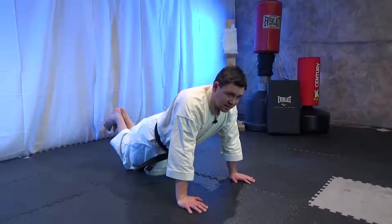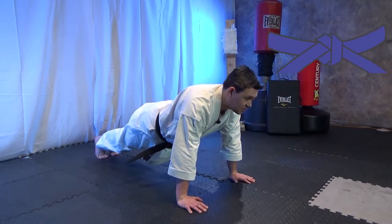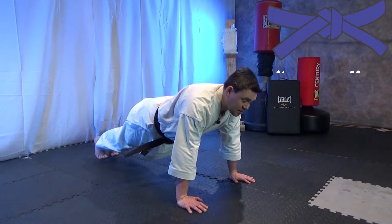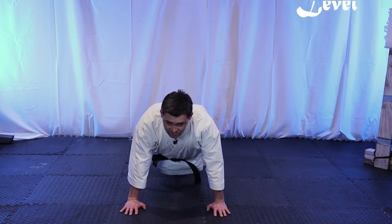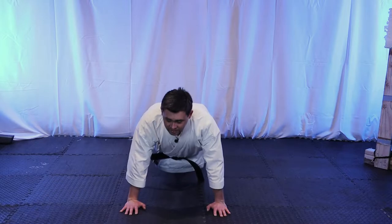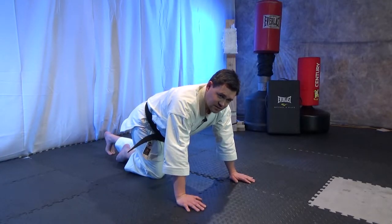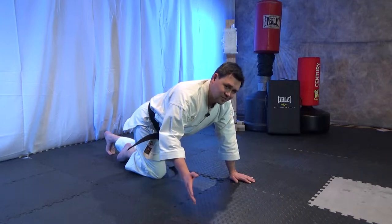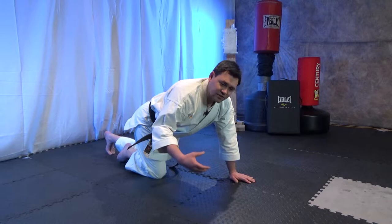Down and up. As you get better at that and you can progress, move up to a standard push-up. Keep your back straight, core tight, eyes forward, fingers forward. You want to do not a lot of those for a warm-up exercise — the workout hasn't started yet. We're just doing the exercise to increase our heart rate.